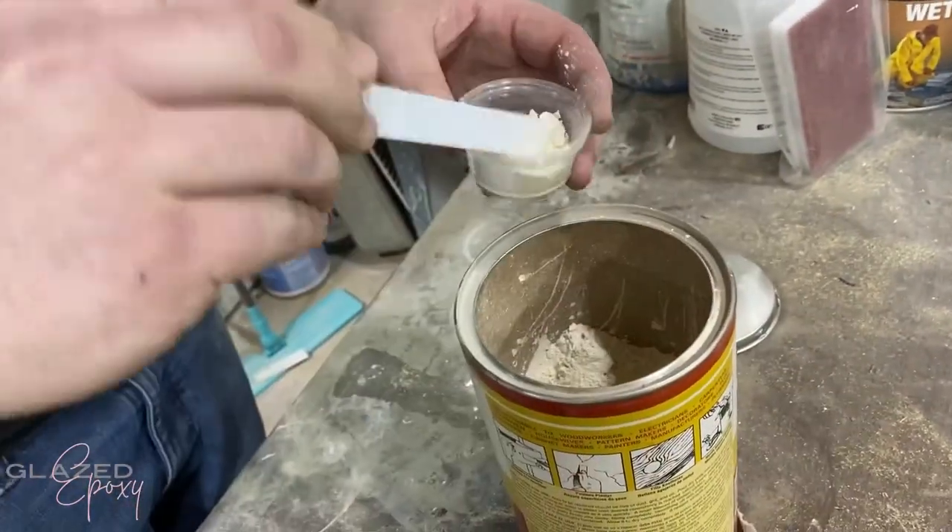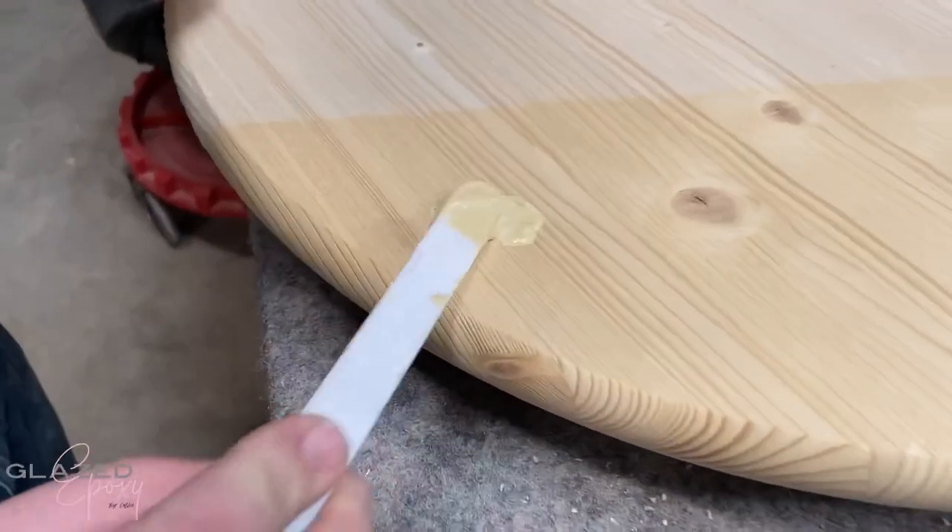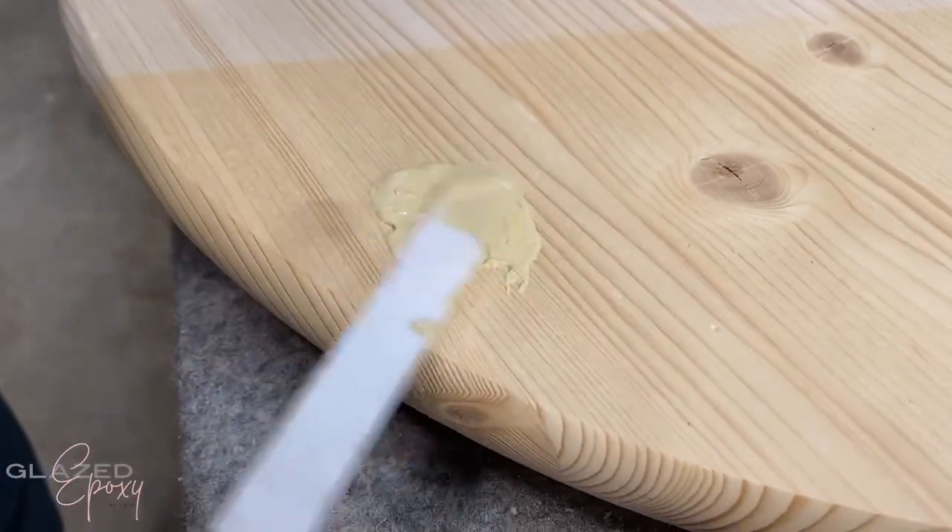Then just filling in the top little screw holes with some putty or wood filler — whatever that was, I'm not sure. My husband's doing it, obviously.